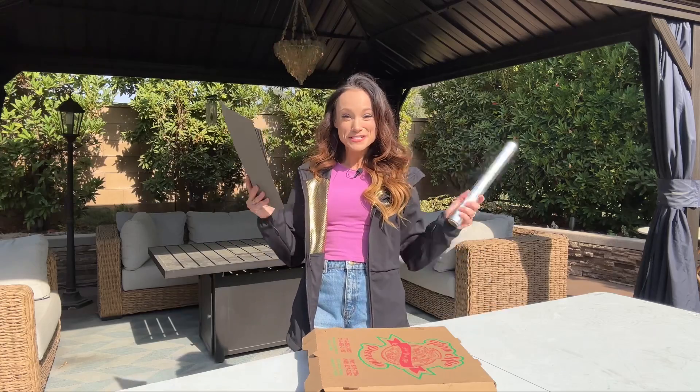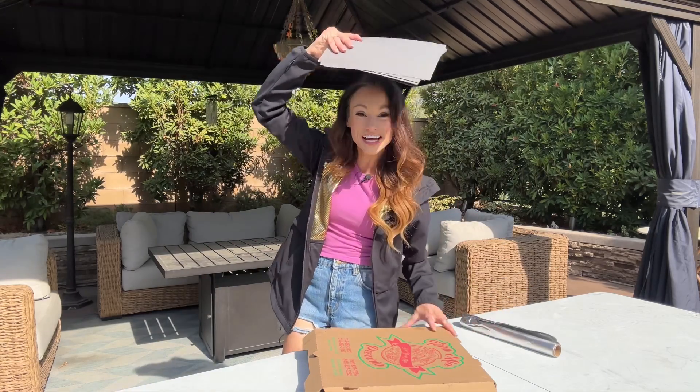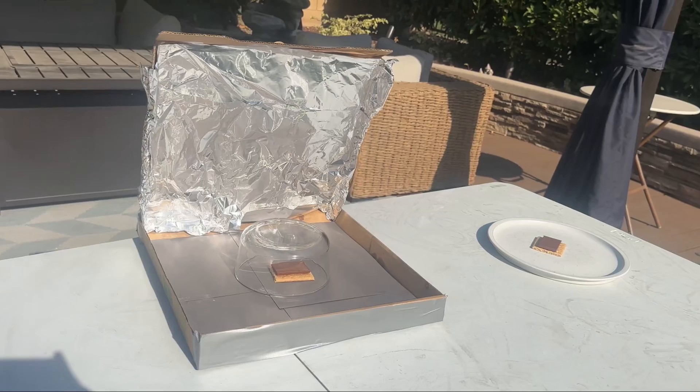How would you cook something if you didn't have electricity or fire? What if I told you you could use basic materials to harness the power of the sun with a pizza box? I partnered with Columbia, who just so happened to be experts in harnessing the power of light, to teach you how to make a solar oven.